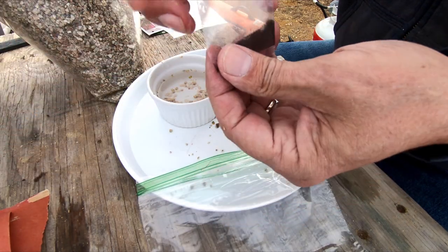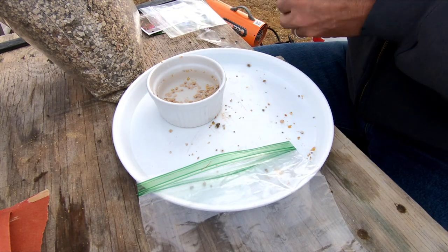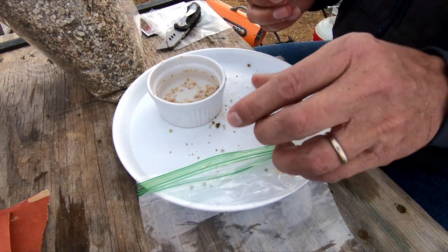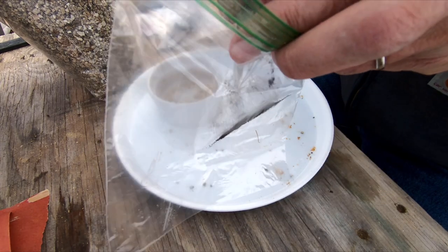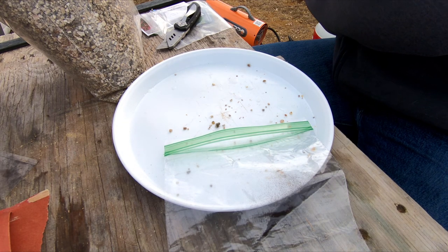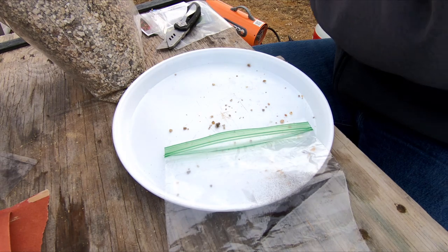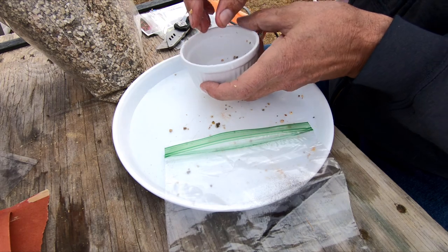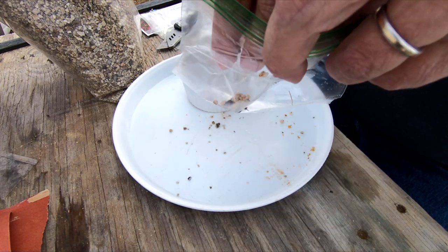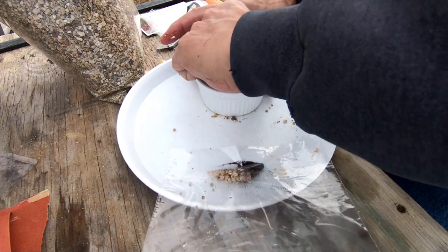Now I'm going to put in this inoculum, which is a bacteria. It is a bacteria that works symbiotically with the legume — it creates the nitrogen-fixing nodules on their roots. Without the inoculum... the inoculum is in the soil pretty much everywhere, but in varying amounts. So if you just plant the seed you might get a nodule or two on your roots, or you might get a whole bunch of them — it all depends on the area.